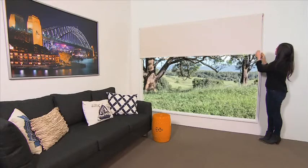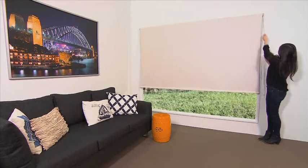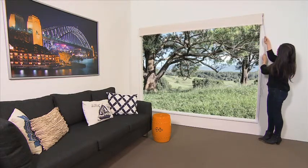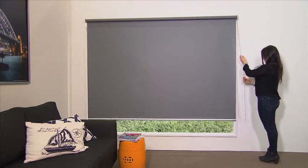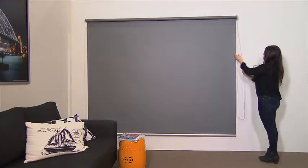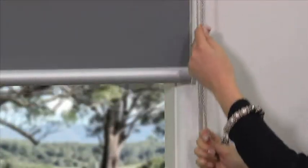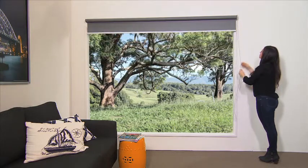Roller blinds over 2.5 by 2.5 metres generally require a spring assist, adding cost to your bill of materials and the retail price. If the spring assist is not used, the blinds can be heavy and difficult to raise for some customers. Quantum's durable standard chain mechanism is available in two ratio mechanisms: the industry standard 1-to-1 ratio for smaller blinds, and the 1-to-1.75 for larger blinds, making them feel lighter without the need of a spring assist — all at no extra cost. Minimising the blinds that require spring assist means less time in production, saving you money.